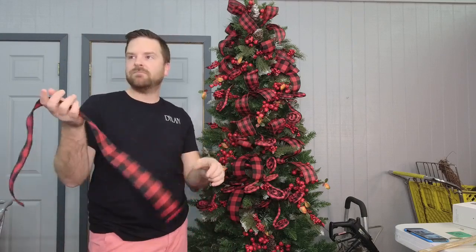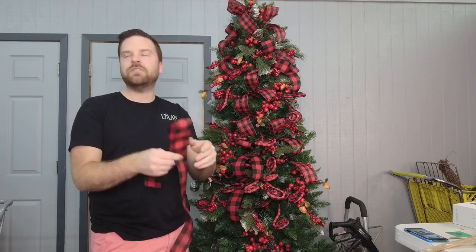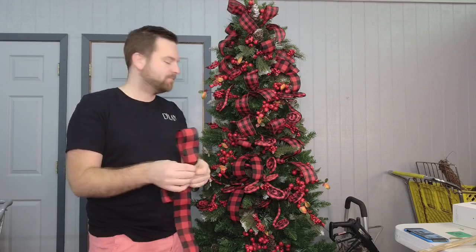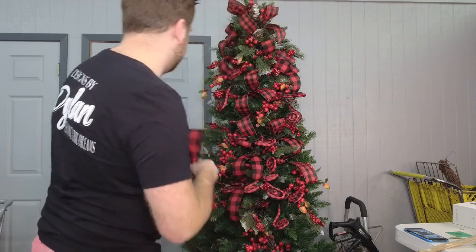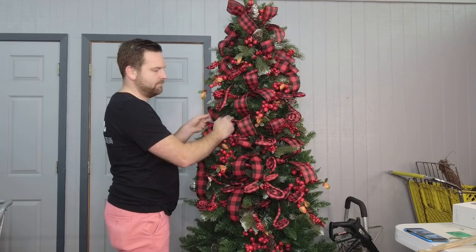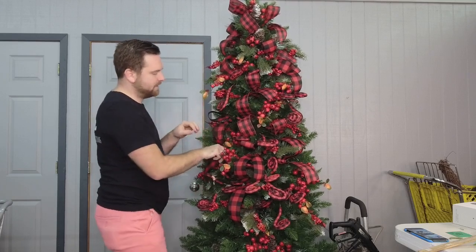Does your mom put up a tree? She's got a little one. She used to do a real tree but she's allergic, so not anymore. Let me take a look over here — I think we're going to put a little more ribbon right here. Isn't this pretty with that rustic theme?